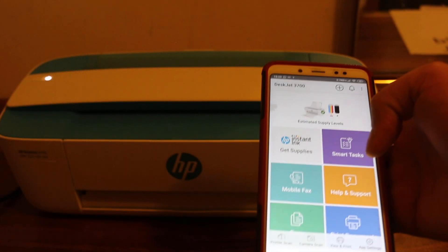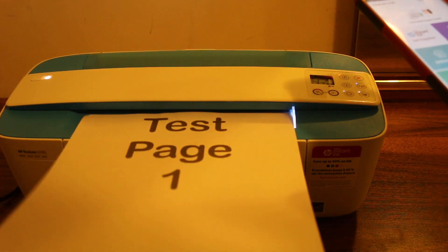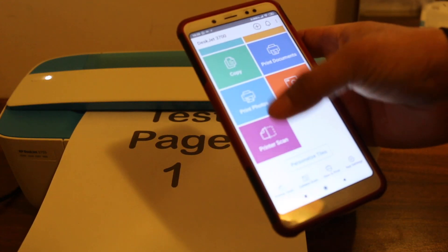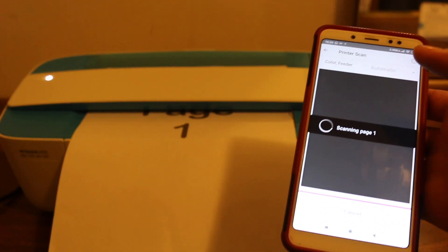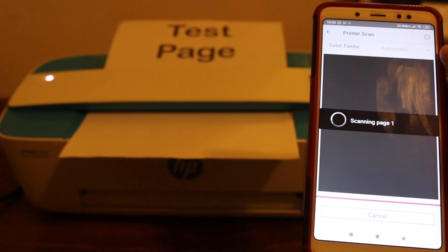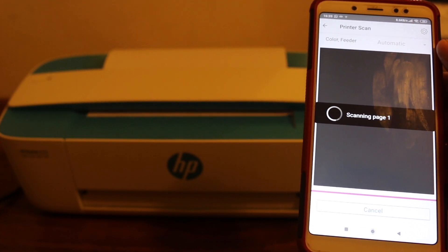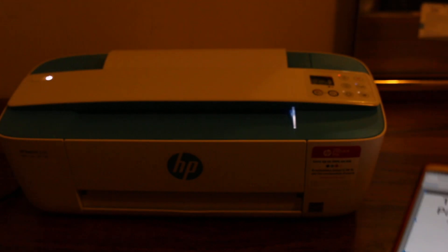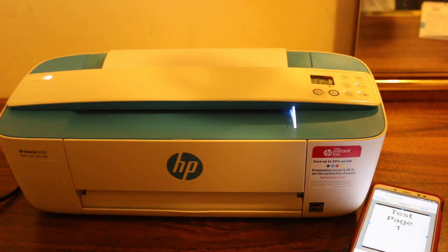Now you can print and scan wirelessly using the printer's Wi-Fi. For example, I'll show you a scan — insert a page, tap scan, and you will see it's taking the page in automatically and transferring the scan. The scan is now available on your device. That's the easiest way to use the printer's Wi-Fi network with any device. Thanks for watching.